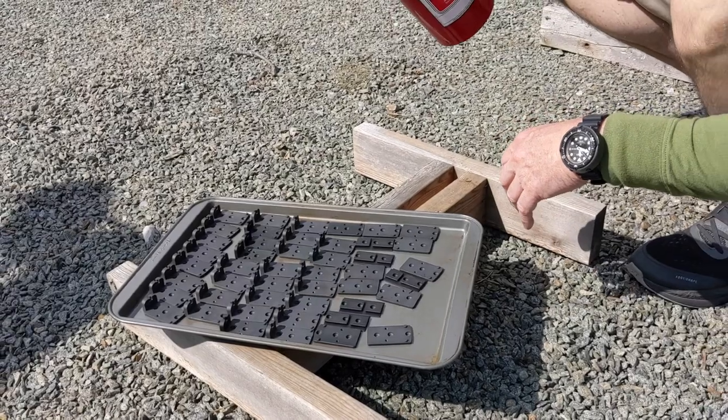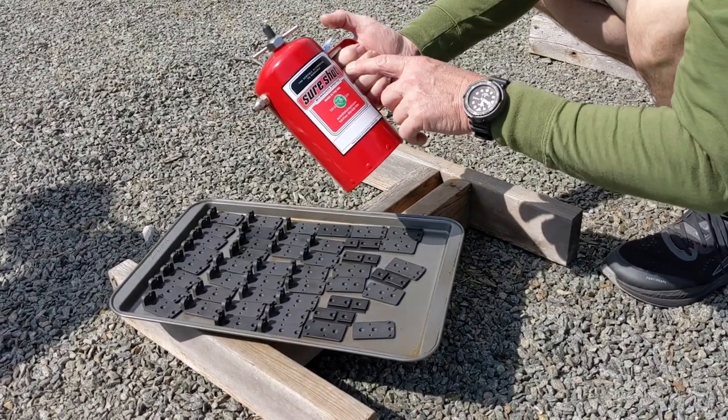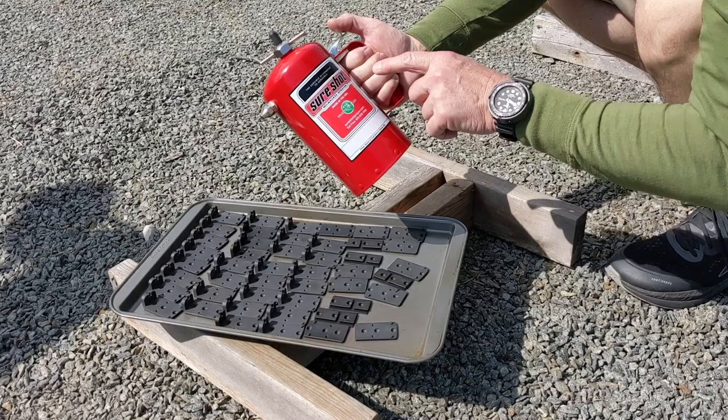We just produced and blackened these. But I really want to talk about this guy right here — this company that makes this SureShot spray can. It's an amazing product.